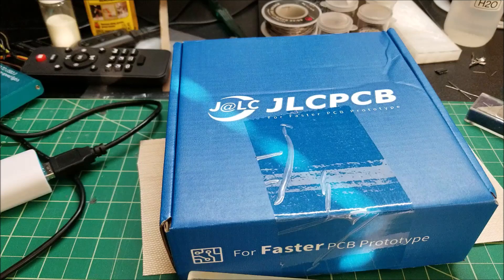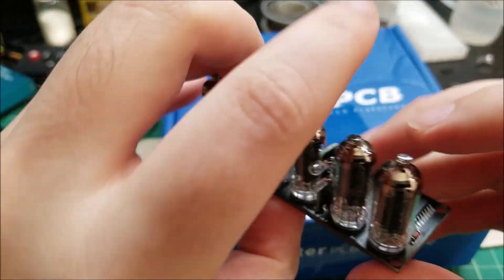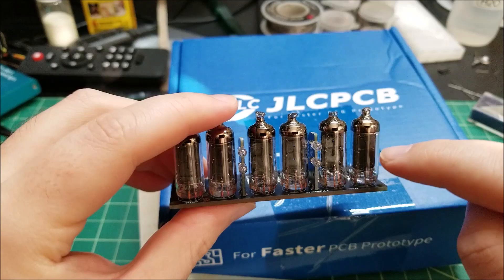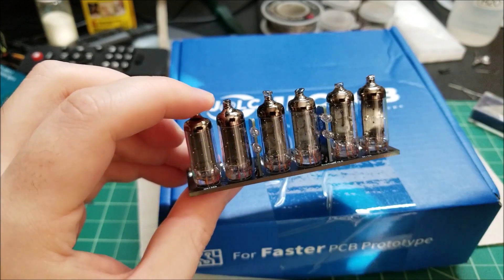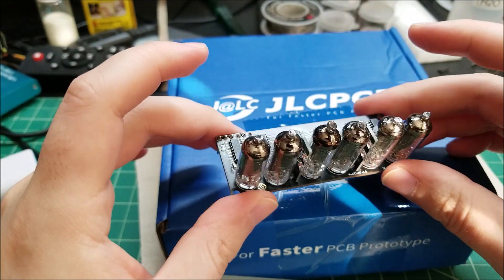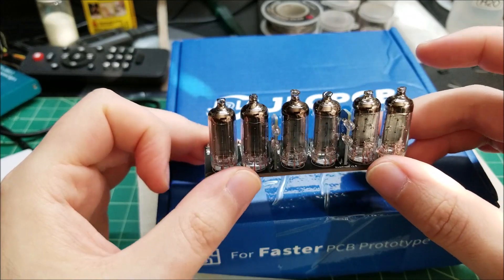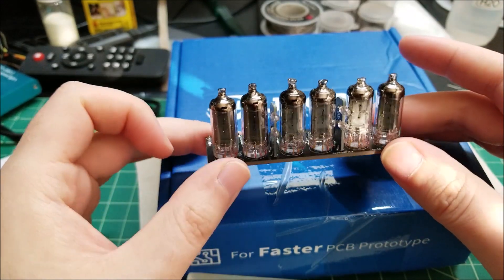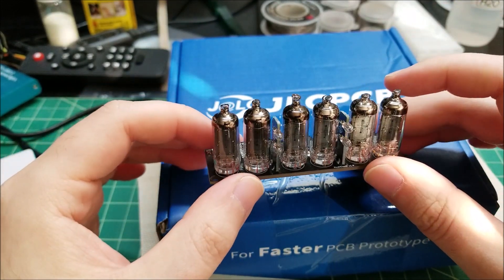Hey there YouTube, this is SJM4306 back with another video. In a past video I had designed a little controller board for these IV-16 pneumatron tubes. These are basically little incandescent bulbs where all the segments are arranged as a seven-segment display, similar to an LED display but with incandescent segments. This is a really neat technology from back when LEDs were super expensive and Nixie tubes were more difficult, so this was an intermediary between the two — simpler to drive and rated at around four volts.